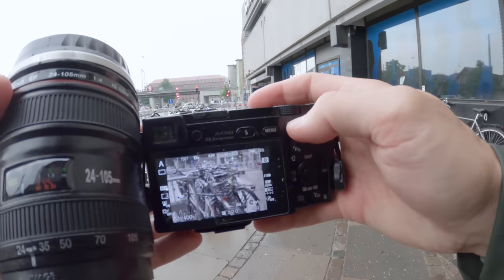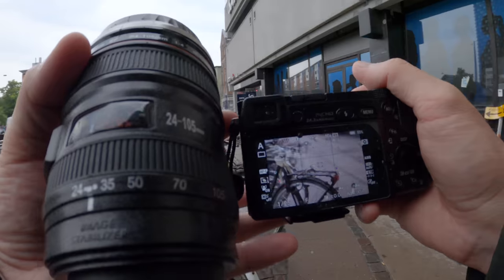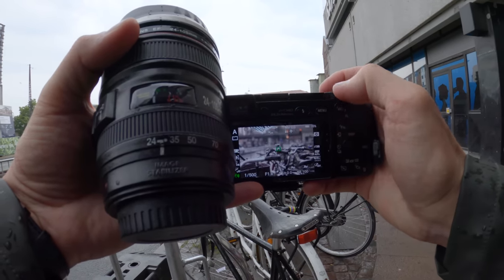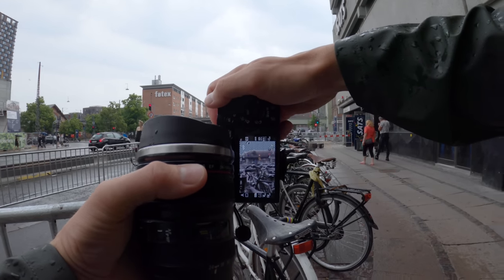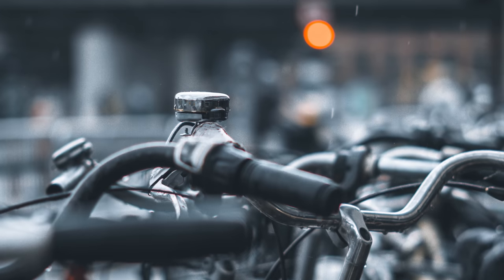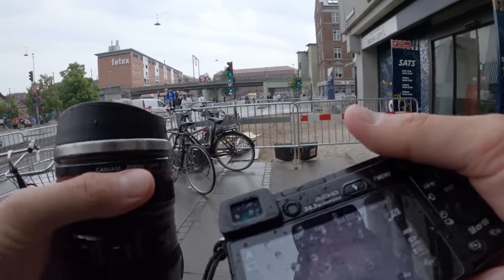Let's take some pictures of the bikes. I'm going to change the focus area to flexible spot small somewhere in the middle so I can focus wherever I want. I want to focus on that bell — or whatever that is. By the way, the 50mm is a full-frame lens, so on a crop sensor that's closer to 80mm — 78 or something like that.